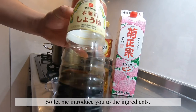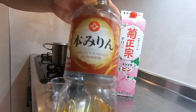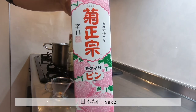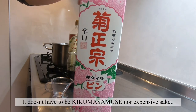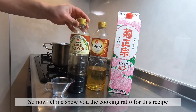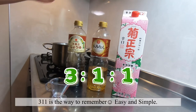So let me introduce you to the ingredients. This is Honjozo Shouyu, a bottled Honjozo soy sauce. This is mirin, a Japanese sweet rice wine kind of thing. And this, of course, is the famous Kikumasamune — Nihonshu desu — Japanese sake. It doesn't have to be Kikumasamune nor expensive sake; it just has to be dry, crisp, and flavorful. The cooking ratio for this recipe is: Shouyu 3, mirin 1, Japanese sake 1 — 3-1-1 is the way to remember.